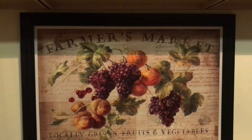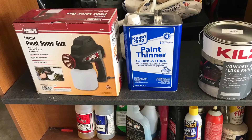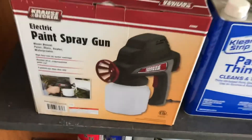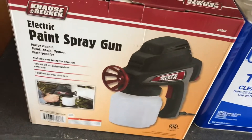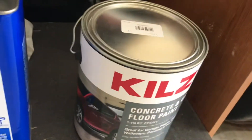Here are the items from the project: a Harbor Freight sprayer, got that from Home Depot, and Amazon.